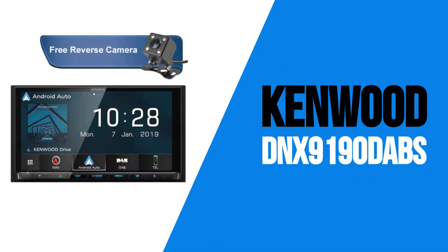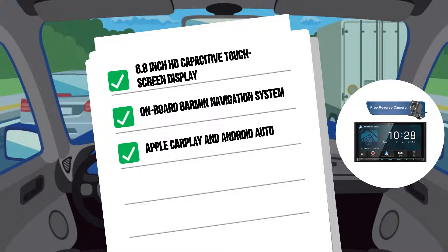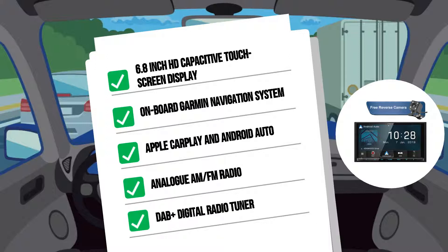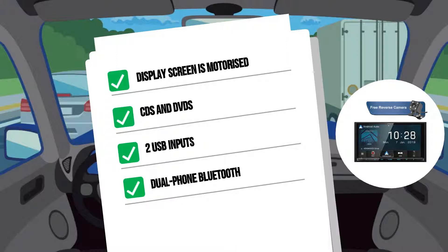Next up is the DNX919D. We call this unit the Burger with the Lot. This model features a 6.8-inch HD capacitive touchscreen display. It has its own onboard Garmin navigation system, along with both Apple CarPlay and Android Auto connection systems. It also features a wireless mirroring option for Android devices using MiraCast. Apple CarPlay can even be used wirelessly. And in addition to analog AM-FM radio, this model also features a DAB Plus digital radio tuner. The amazing display screen is motorized to set at any angle and hides behind it a CD-DVD player. It has two USB inputs, dual-phone Bluetooth, and three camera inputs, including the option for an integrated dash camera.